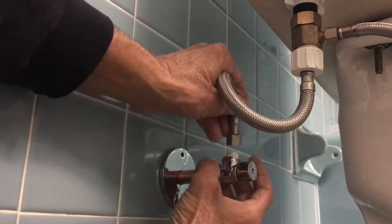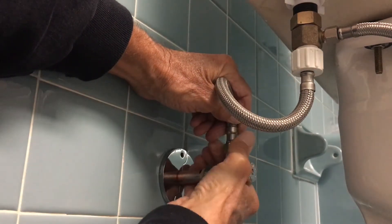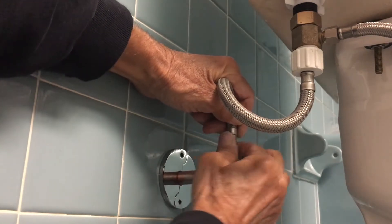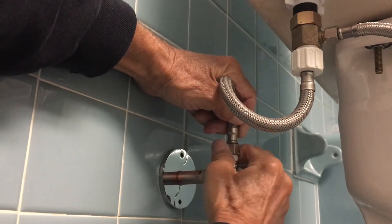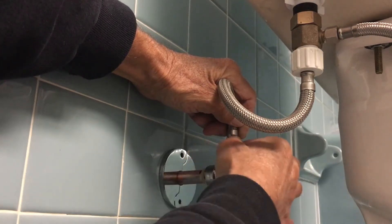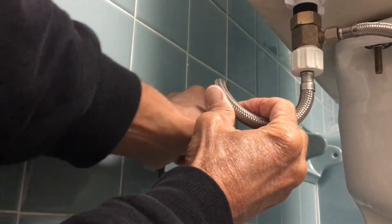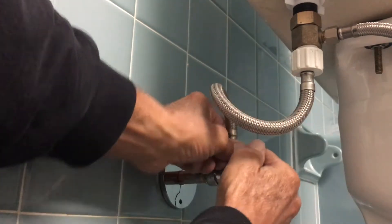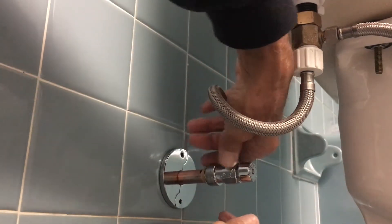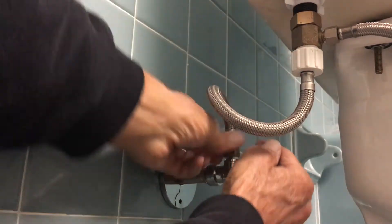All right, now we've got to get this on there — and again, you don't want to cross-thread it. This is our water supply line — righty-tighty, lefty-loosey as usual. I always go backwards first so that I don't cross-thread it, then go forward. All right, almost done — I'm going to have to tighten this down with some channel locks.